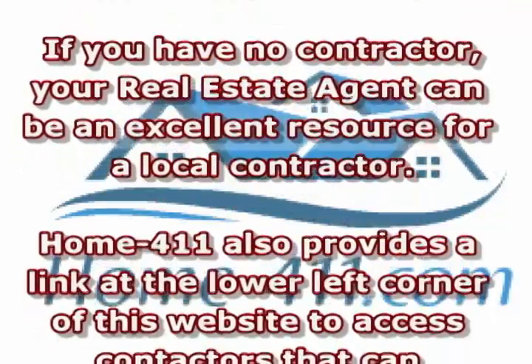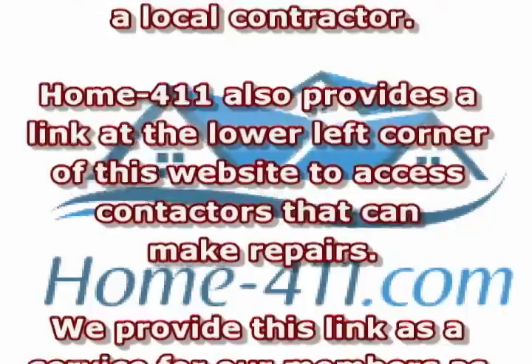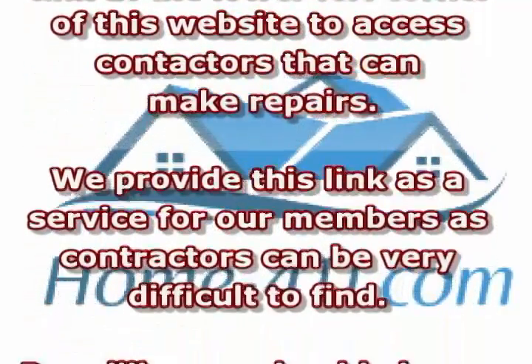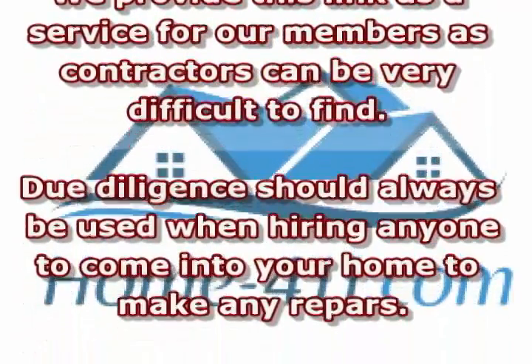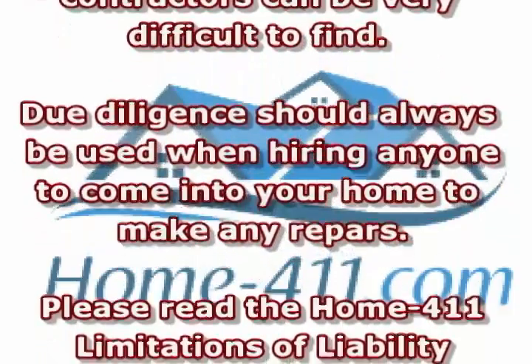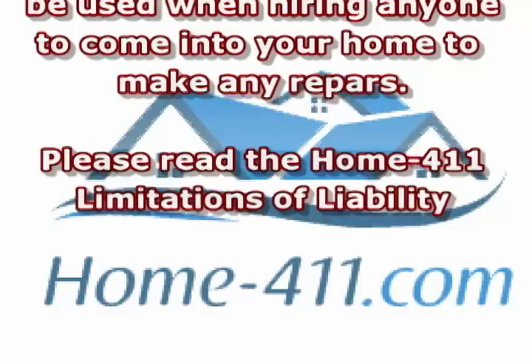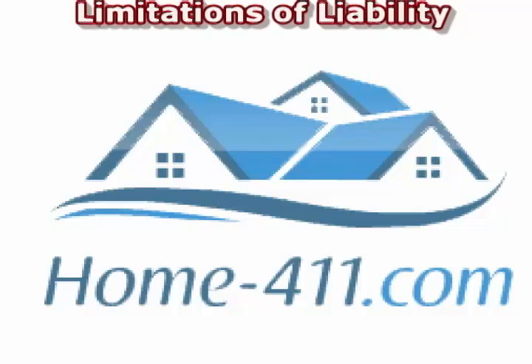Home-411 also provides a link at the lower left corner of this website to access contractors that can make repairs. We provide this link as a service for our members, as contractors can be very difficult to find. Due diligence should always be used when hiring anyone to come into your home to make any repairs. Please read the Home-411 limitations of liability.